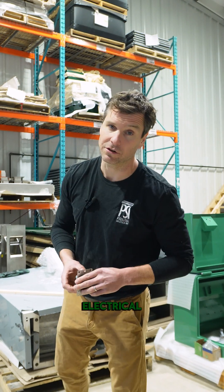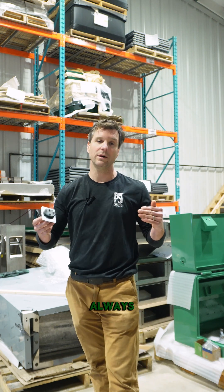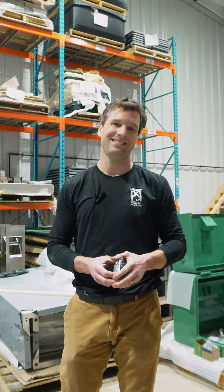Thanks again Kyle from Elway Electrical. I appreciate any comments you guys can put up there because I'm always trying to get better at being more accurate. Cheers.